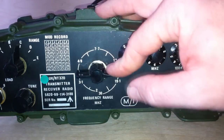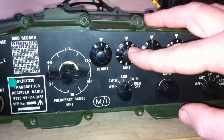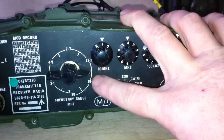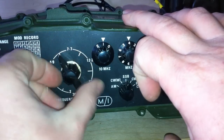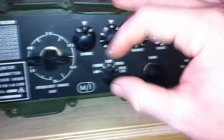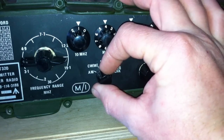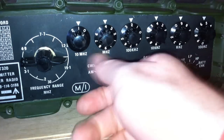This is the main frequency selector. So for instance, if I want to be up here on 14 megs, this has got to be right, otherwise you get a tone which just won't stop — this has to be in the right place. It's a chunky, nice switch. This is your mode selection: at the moment it's on SSB, CW wide, AM, narrow, and frequency check.